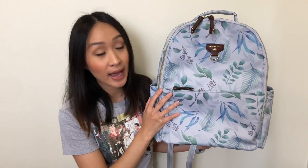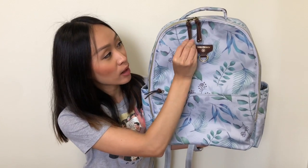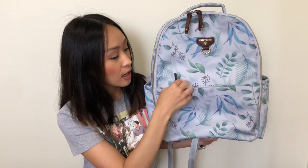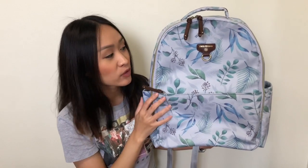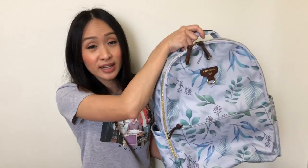I'll show you the different features and then move on to how I have it packed. With the leaf print, you have dark brown leather pulls — I'm not sure if they're leather or faux leather — but the zippers are really nice and smooth with no issues. You do have gold zippers with this leaf print, and of course the 12 Little logo. There's also a really nice top grab handle.